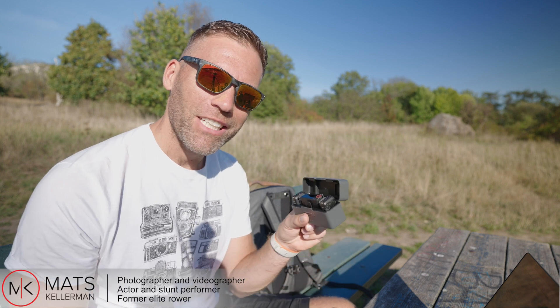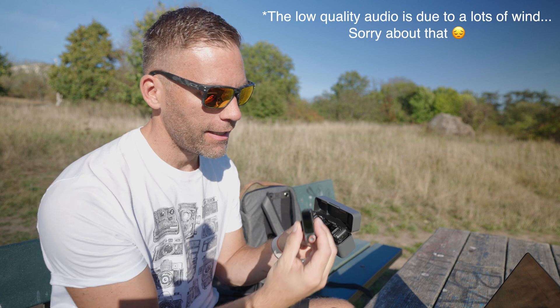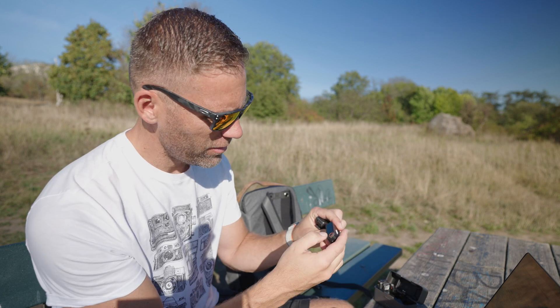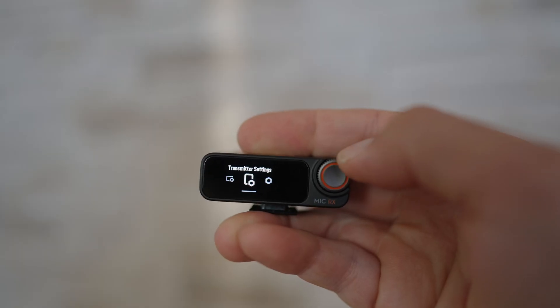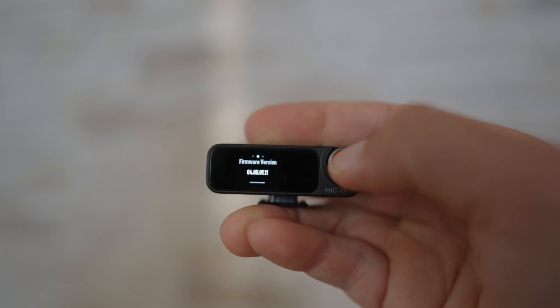To get the best out of your DJI MI2, it's time to update your firmware. First we need to check what firmware we have. Take out the receiver and at least one transmitter, then go into the menu by swiping down. Go to settings and scroll all the way to the right where it says version.